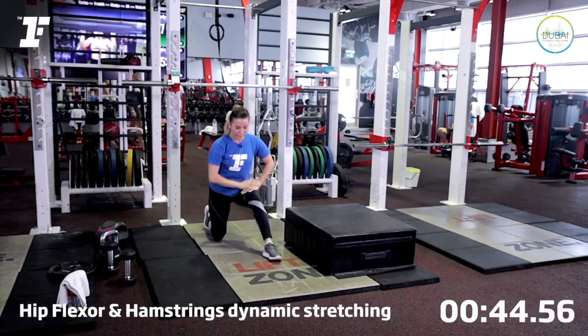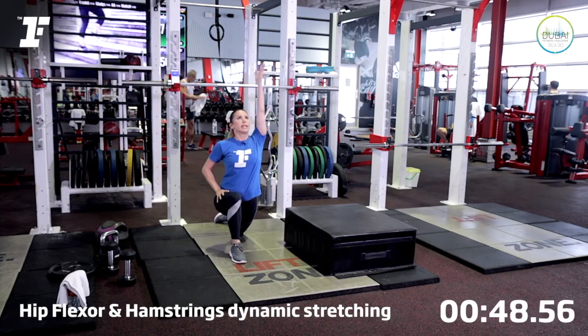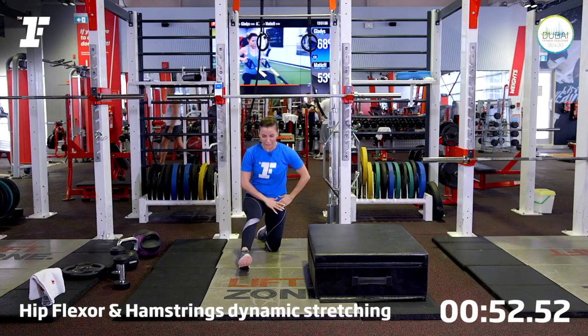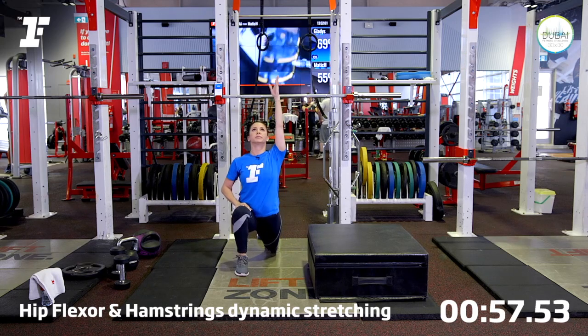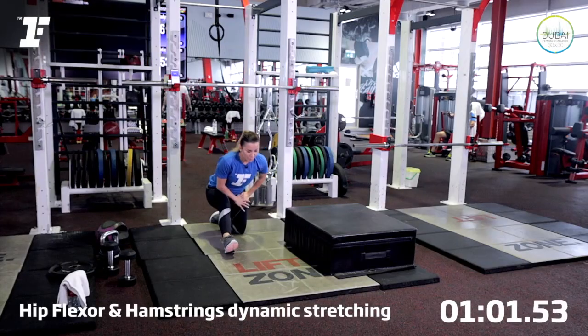Let's do one more. Now change leg. So lift, push back. I want you to use your hips more. Take your time to breathe. Let's do one more time. Beautiful.